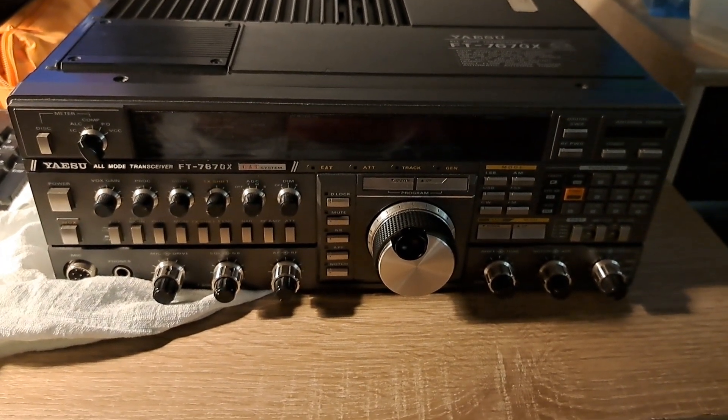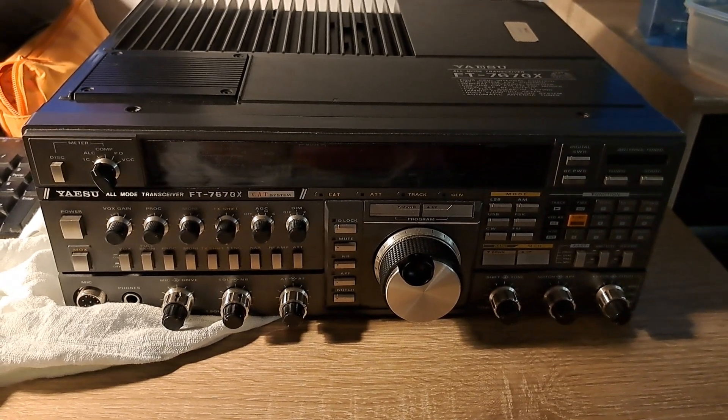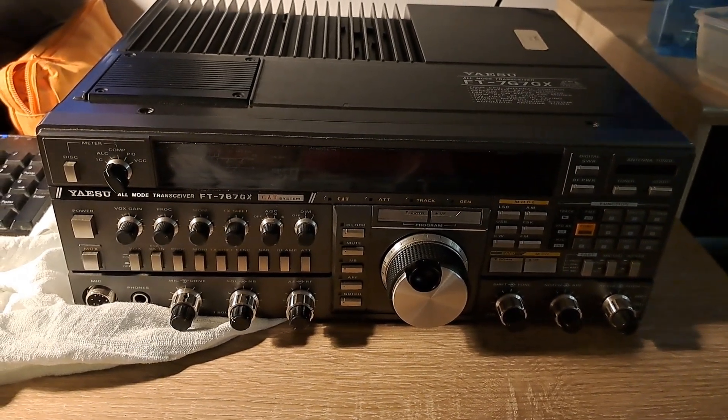Hello everyone, here is Marcin, Sierra Papa 9 Alpha Kilo Tango. Today I'm gonna show you a few issues and fixes for a ESU Foxtrot Tango 767 Golf X-Ray.